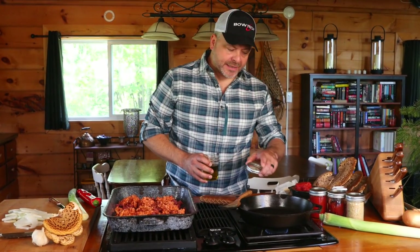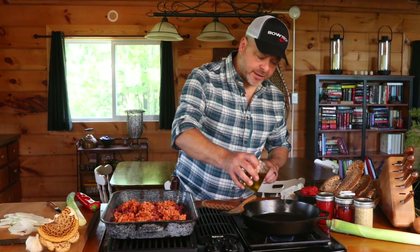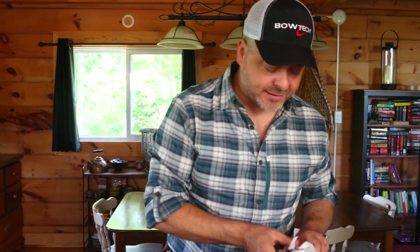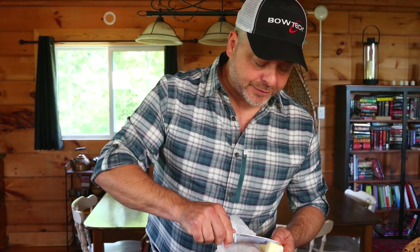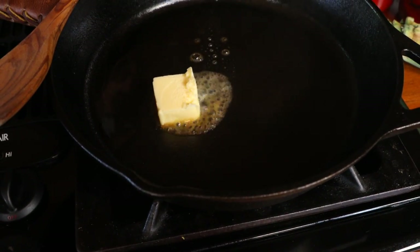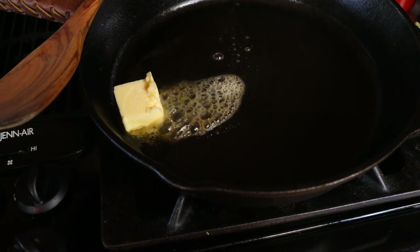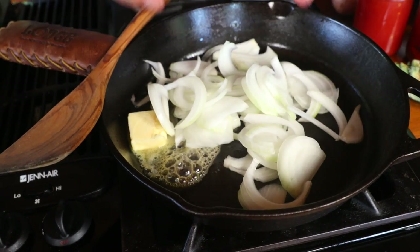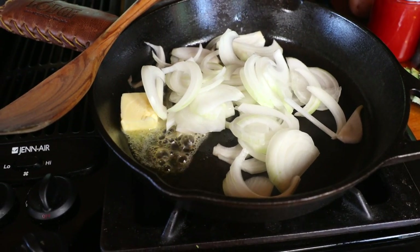Always be sure to preheat your pan - you can see this one's already smoking hot. Add a little extra virgin olive oil. We are going to get quite a bit of fat from that sausage, but I'm adding olive oil for levels of flavor along with a tablespoon of butter. The first thing to go in will be the onions, which will sauté for about 10 minutes until they're golden brown, sweet, and fragrant.